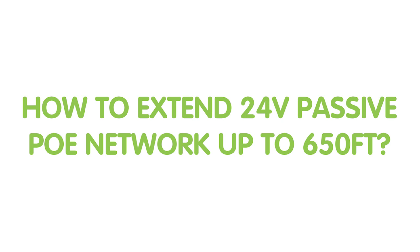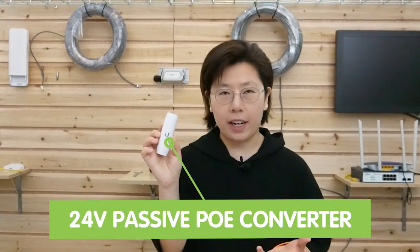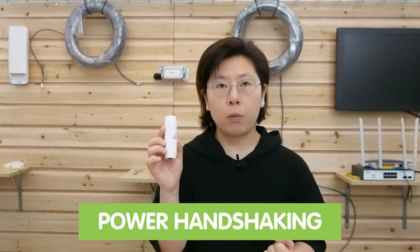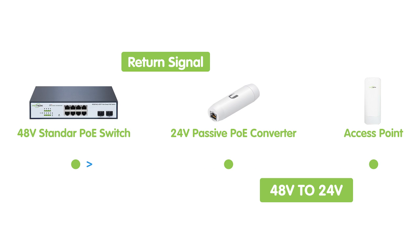Let's move on to the demonstration board and do the connection together. First thing we need is the passive 24V to standard PoE converter. This is the converter with one input port and one output port. This converter will complete the power handshaking with the PoE switch and return the correct signal to the switch. After it receives PoE power from the switch, it will convert the DC 48V to DC 24V passive PoE.